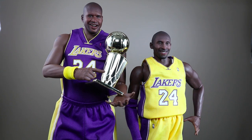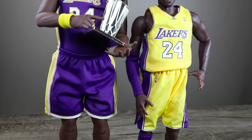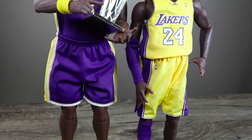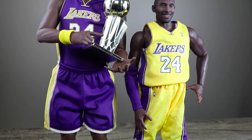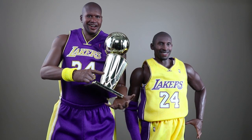Kobe Bryant and Shaq — three championships together — so this is a good photo or display right here. Too bad the uniforms don't match; I hope they were both wearing purple. You can probably get some custom jerseys for Kobe, but they're both smiling — happy times back in the day in LA before Kobe decided he wanted to be the man.